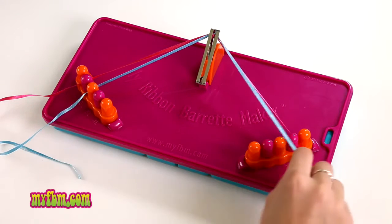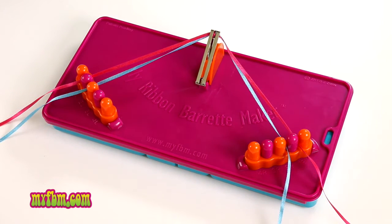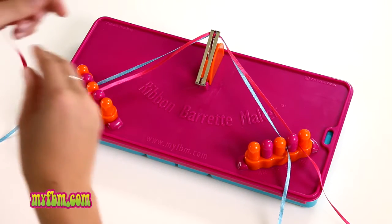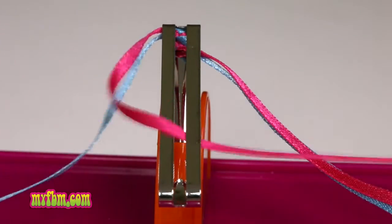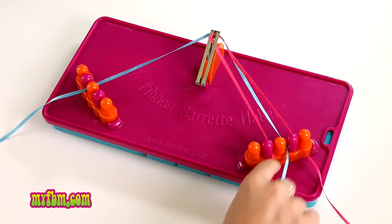I'll use pink at 1L and my other pink at 1R, and I'll use blue at 2L and 2R so they're the same color. To begin your ribbon barrette, pick up the ribbon at 1L and weave it through the center of your barrette. Make sure your string lays flat and then place it in 3R.